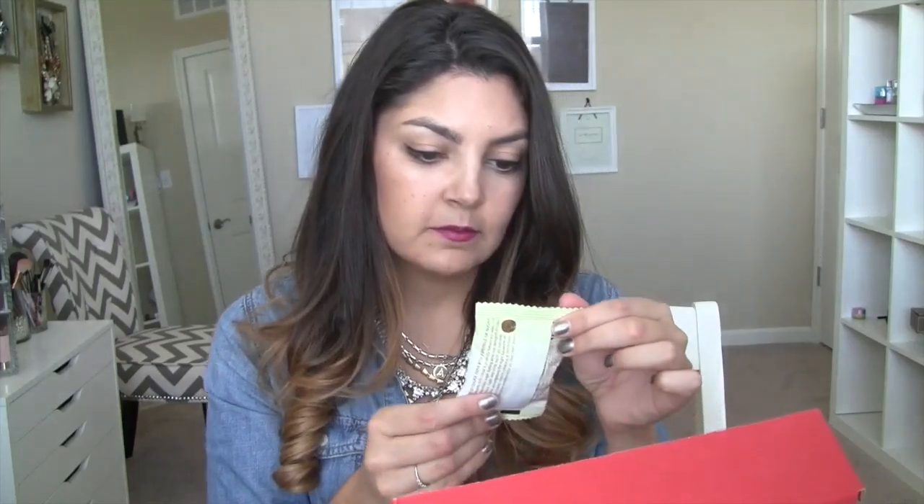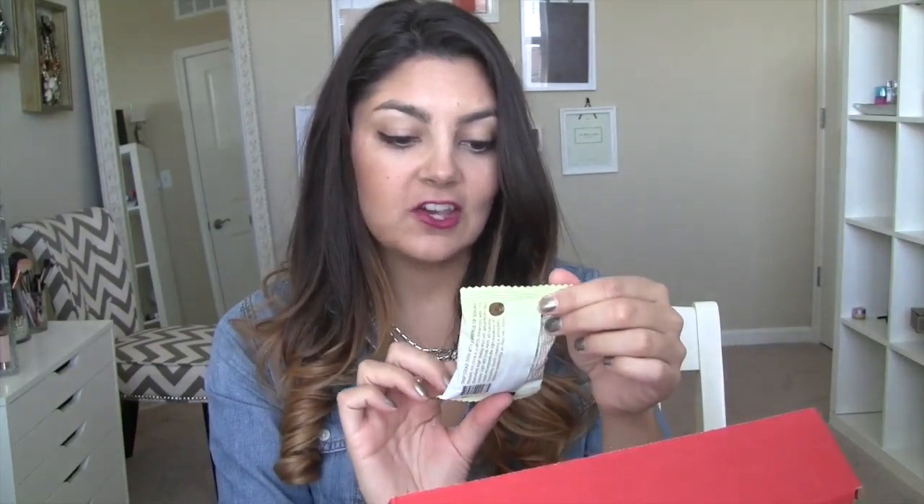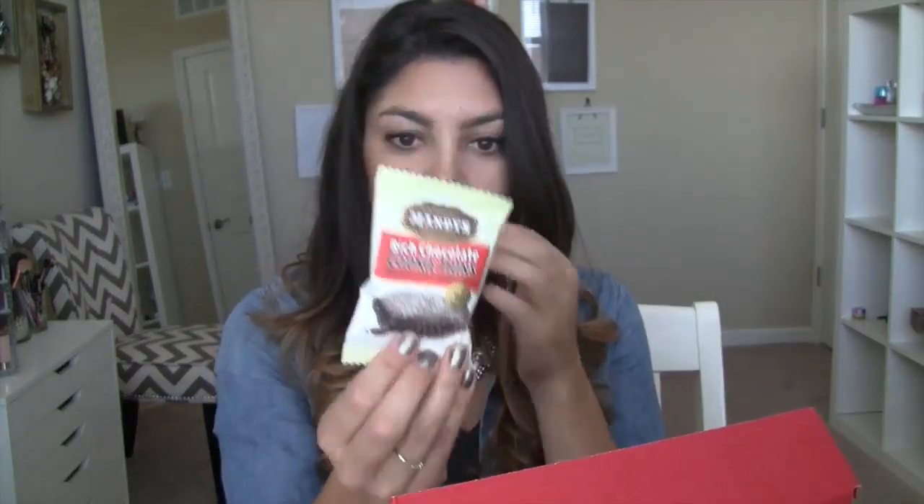Next is Mandy's Old Fashioned Confections Rich Chocolate Cookie Thins — thin and crisp with a sprinkle of sugar. Why not just taste everything? I was actually excited about this too because I'm always looking for healthier snack alternatives for Addison. It's a very thin wafer. It's good — and something she could actually eat too because they're very thin.